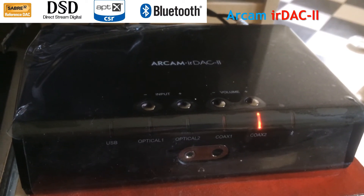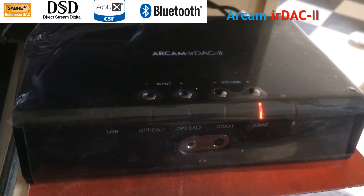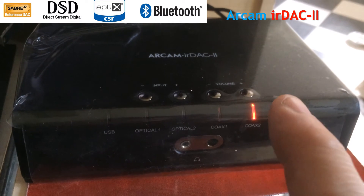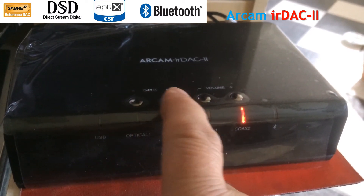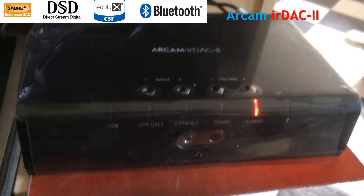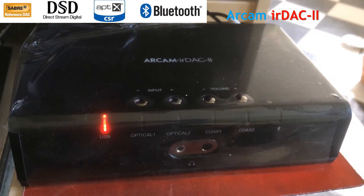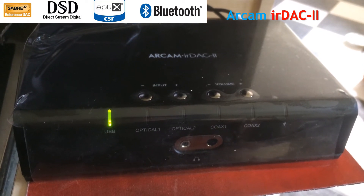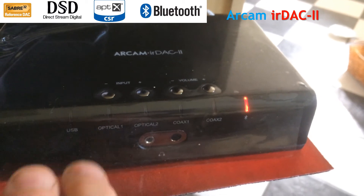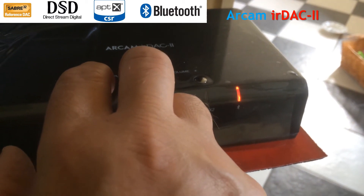To use Bluetooth, you need to pair a device to it. In my case, I've already paired my iPhone to it, but to go into pairing mode, you select the Bluetooth input either using the inputs plus and minus buttons, or you use the remote control. You can go to USB and then via the remote control, go to Bluetooth. To go into pairing mode, you press the two input buttons together.